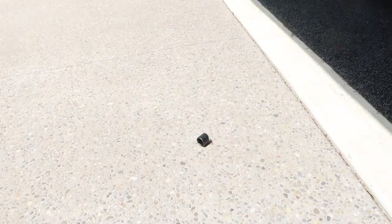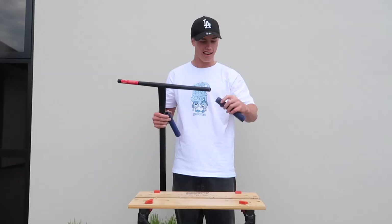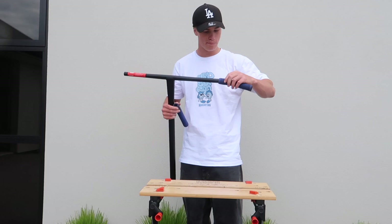Oh, look how thick that is! Oh my god. Alright, we're gonna go ahead and put my grips on. We're just gonna run the same ones I was running before because they're pretty new.